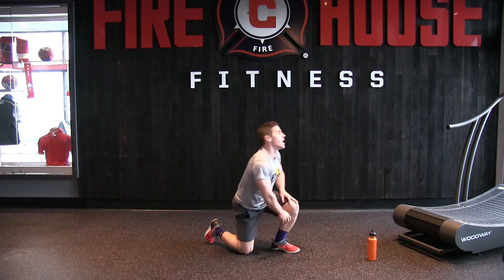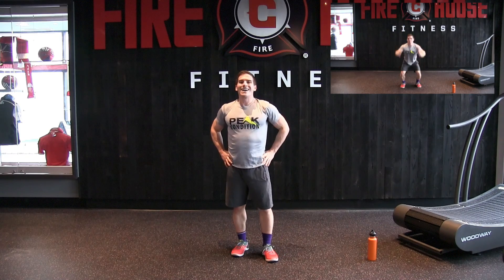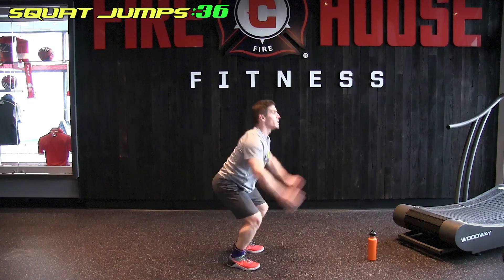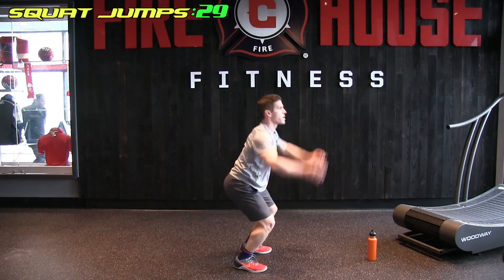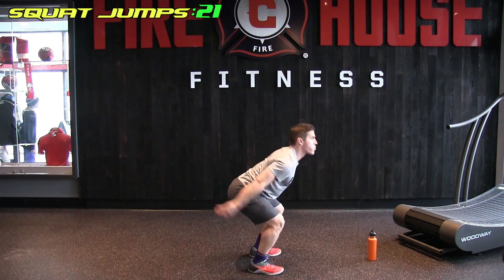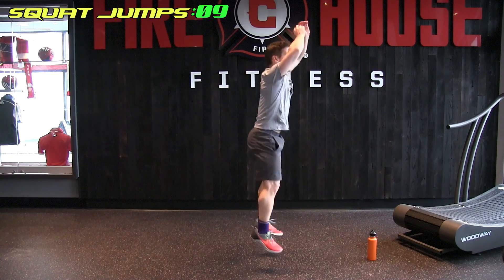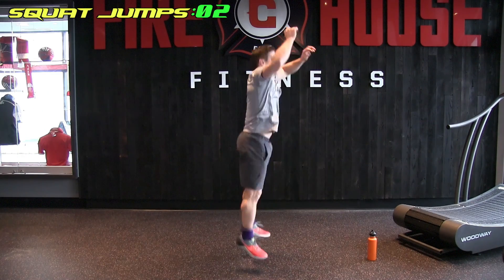Next — squat jumps coming at you. We're up in 8 seconds — and go! Keep going, halfway there. 10 seconds. And done.